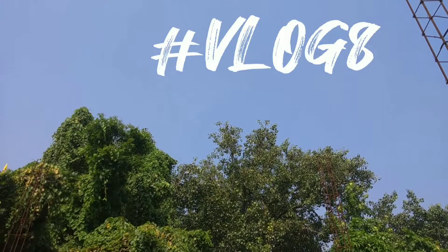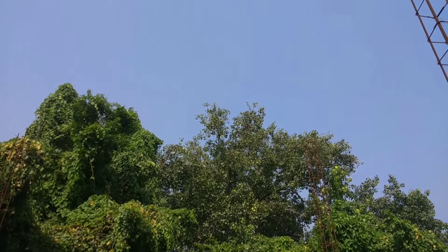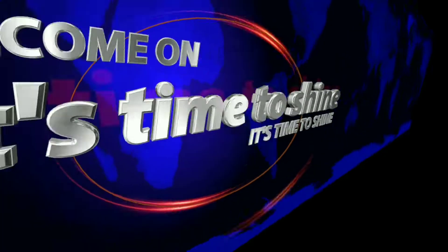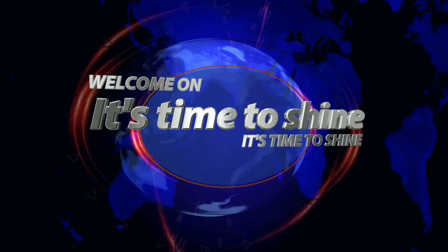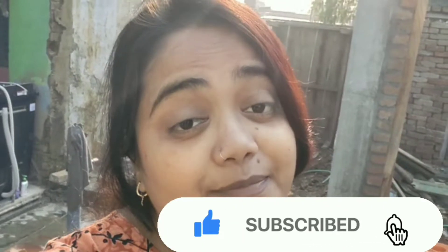Hey brother, come on! Hello guys, welcome back to my channel. This is Time to Shine and I am Mansi. It was just like morning and I am watching this. Now we are going to start the work again. We will enjoy the whole vlog. And if you haven't subscribed to our channel, subscribe for more videos.